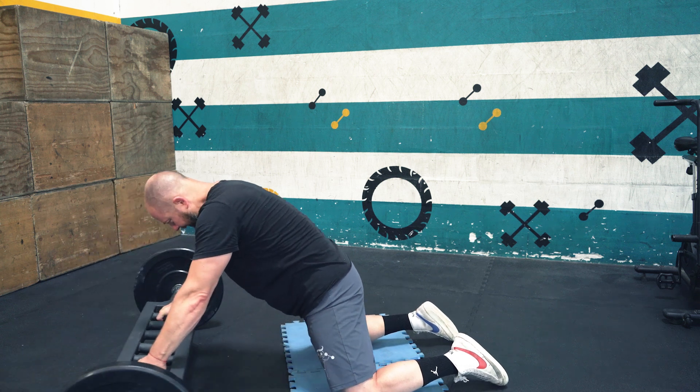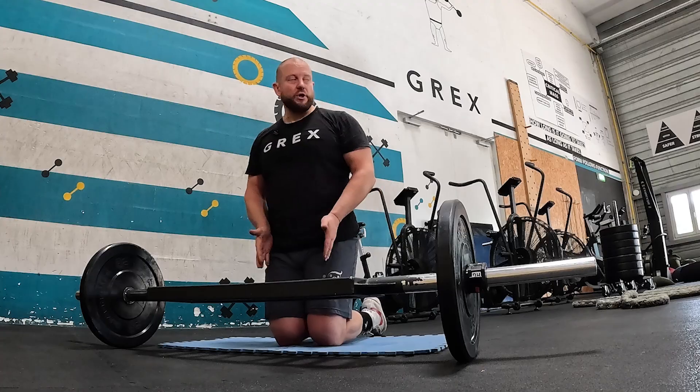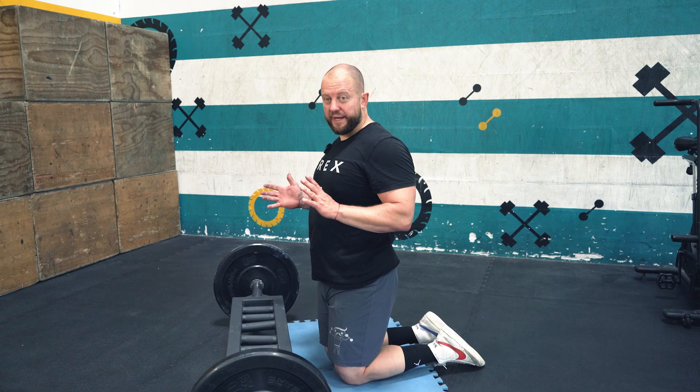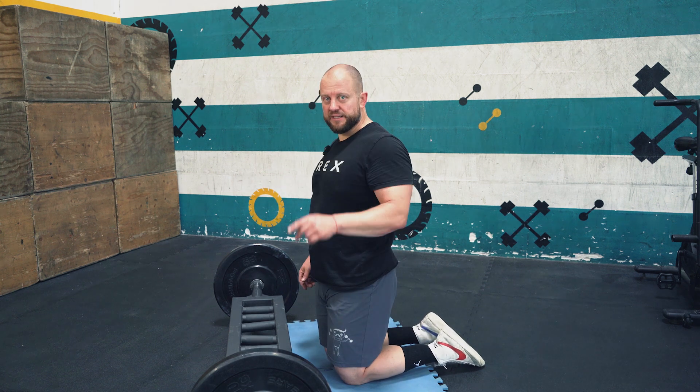Adjust accordingly — start with your feet together and a narrow grip if needed, that's totally fine. Work your way to the outside, but keep your hips, trunk, and shoulders neutral at all times. Enjoy!